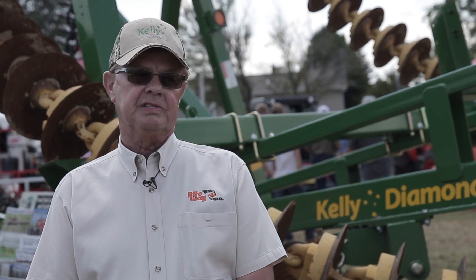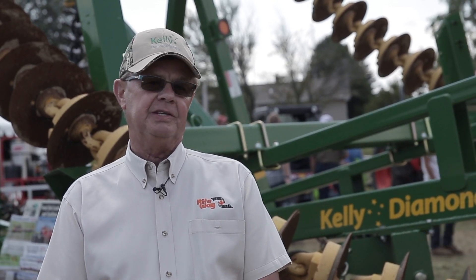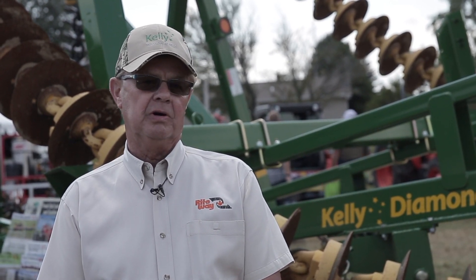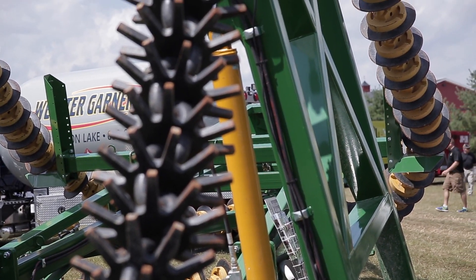We've had very good success. We're headed for 2,000 machines total sold in that seven or eight year period, concentrating today on the upper Midwest in the Corn Belt. You see these yellow discs, which is an option more for slicing corn stalks that we didn't have until two years ago.